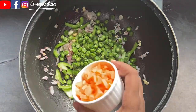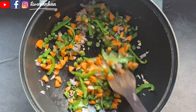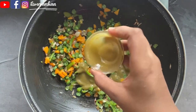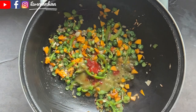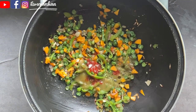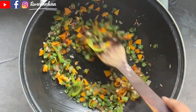Add half a capsicum, very finely sliced. Add some beans and carrots. Then add 2 tablespoons of green chili sauce, 1 tablespoon of Schezwan chili sauce, some sugar, and some salt.